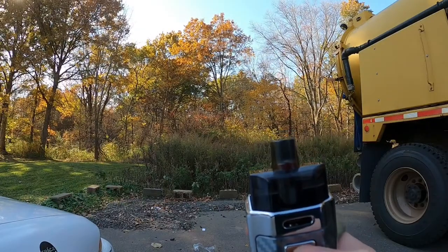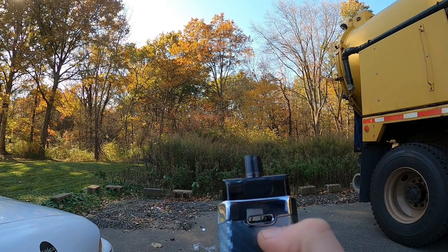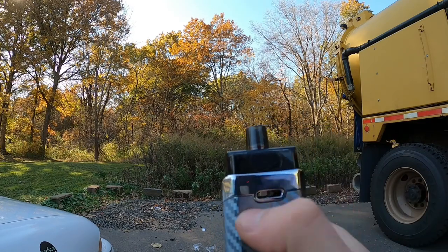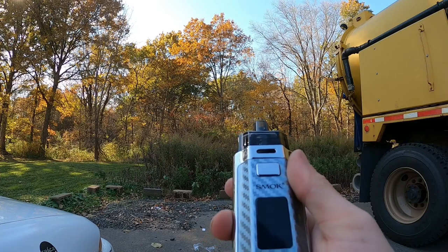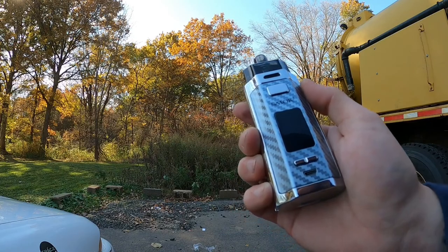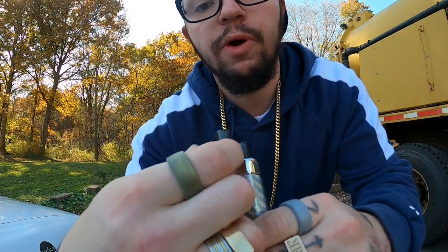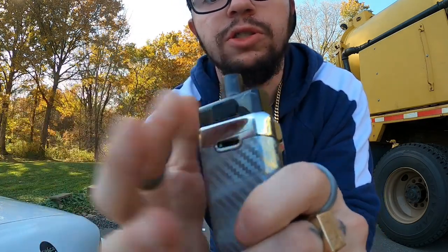As you can see, there are massive airflow holes on both the device and the pod, so plenty of airflow. The charging port for the USB charger is right there. I filled my unit up with e-liquid — there's a little tab on the back of the pod you pop open to fill it, then close it. Starting to vape at 50 watts — cheers, let's see how it hits.